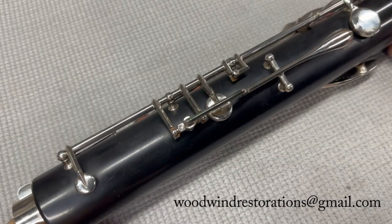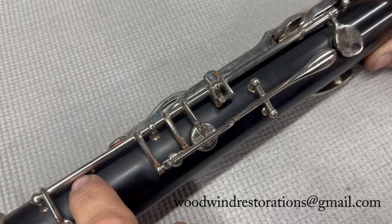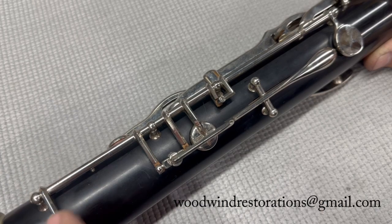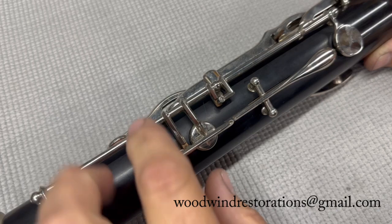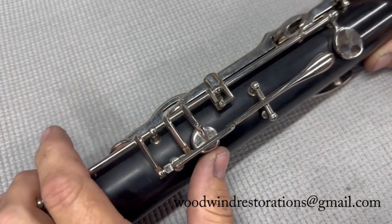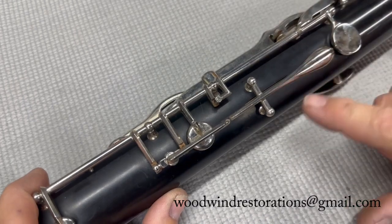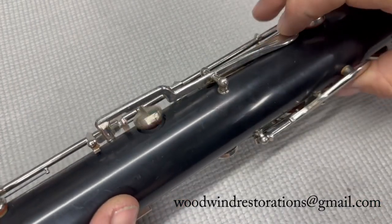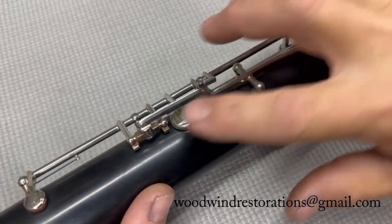This system comprises three pads. You have four springs: this spring opens this pad, this spring behind here opens this pad, this spring here opens this pad, and then there's a flat spring back here that closes this.